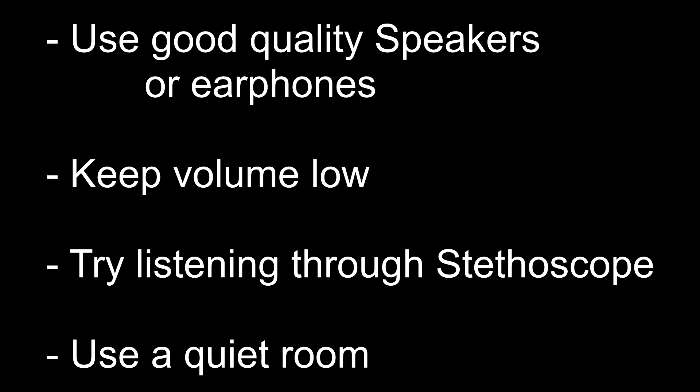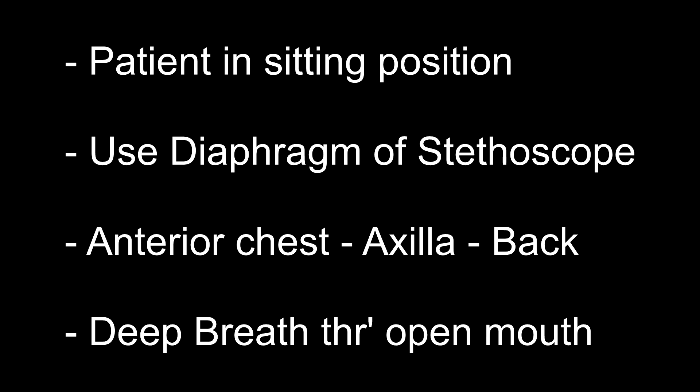During auscultation for breath sounds, remember that breath sounds are of very low intensity compared to heart sounds. So auscultation must be done in a quiet room, you must listen with greater concentration, and you and the patient must be in a comfortable position. The patient should preferably be in a sitting or standing position. Use the diaphragm of the stethoscope for auscultating breath sounds.